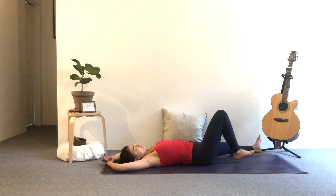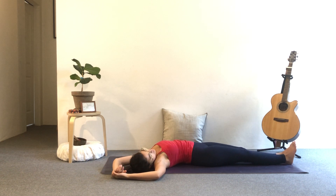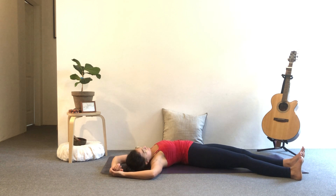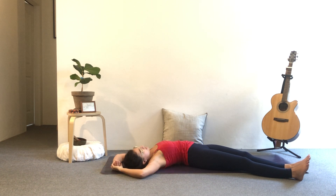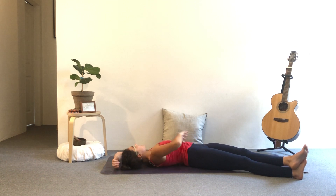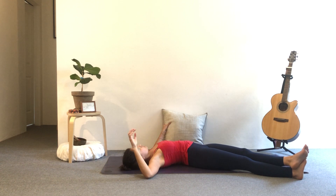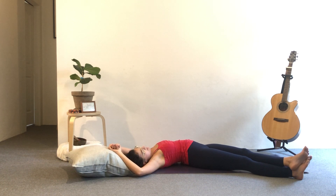Let's swap sides. Come to the centre. Inhale, grab your left wrist, reach it up and over towards the right. Legs come to the right. Adjust the shoulders and the hips slightly. You can stack the ankles — left ankle on top of the right — so you'll feel some opening through the hip flexors as well. Use your pillow if you need to support the arms. Deep breaths here into the belly and the chest. Soften your face. Enjoy this nice stretching of the side body.